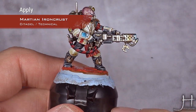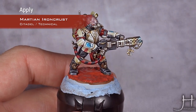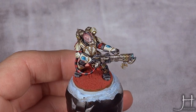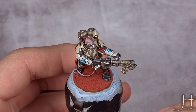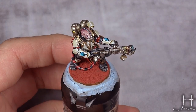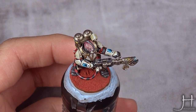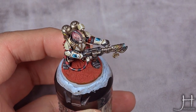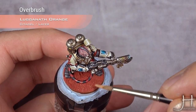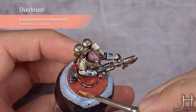I hope you can see how thickly I applied the texture paint — this is the first time I'm using it, the pot is brand new. The Martian Iron Crust is now dry and I think I laid it a bit too thinly for what I wanted. We do have some cracks but they are really small, so if you want big cracks you will really need to cake this on. Now I will do a very light overbrush using Lugganath Orange — you don't want your brush too dry, just enough so it can skip over the surface and catch all the nice texture to create some highlights.